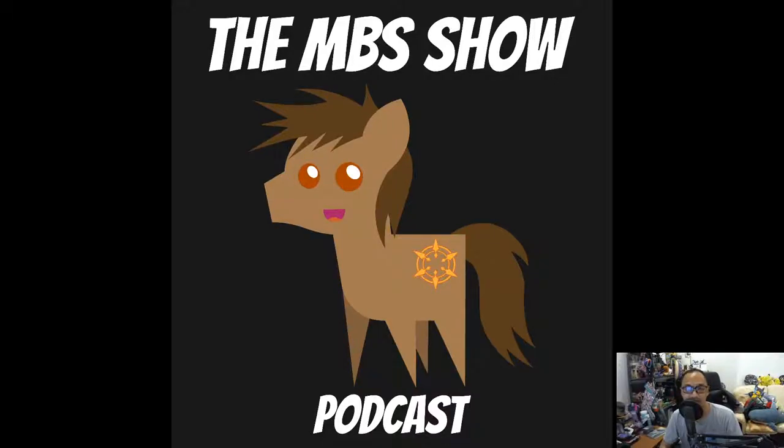Hello and welcome to the MBS Show, episode number 410. I am your host, Norman Sanzo, and this week we have some news. Before I proceed to the news, we got some real-life news going about with the COVID-19 situation and everyone being forced to stay at home — hashtag stay at home.